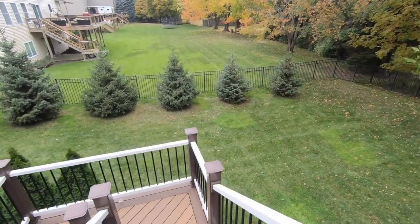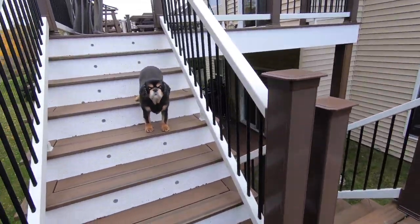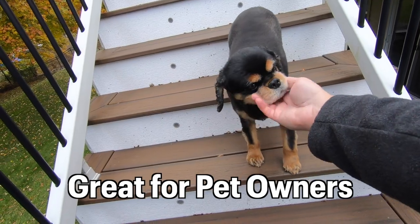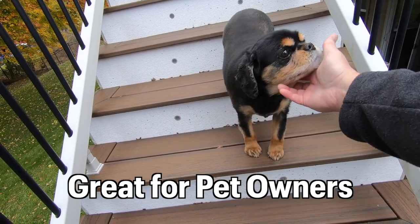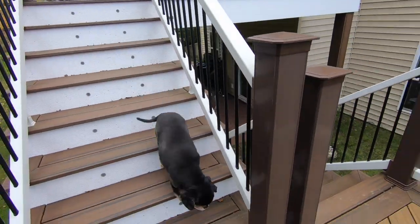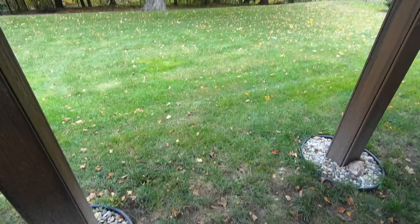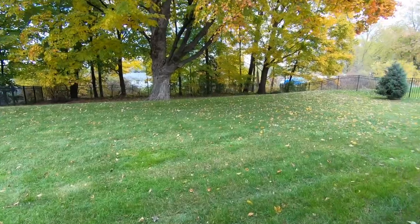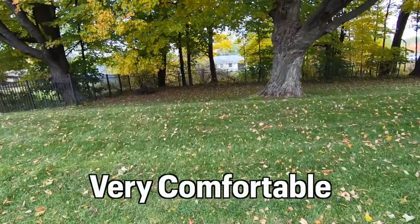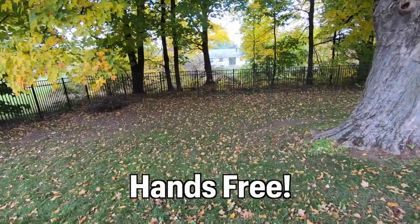I'm just going down these stairs — we'll see how this looks. This would be good for pet owners too. You could take your dog for a walk and have him front and center. And because it's so close to my mouth, I imagine the audio is probably not too bad. Let's go for a quick walk around the yard. I gotta say, it feels very comfortable. I hardly know it's there. And I can see that working on something, it frees both my hands.